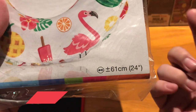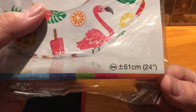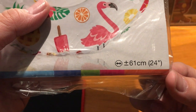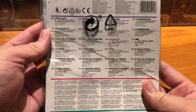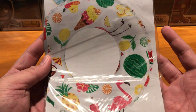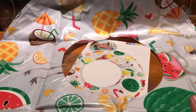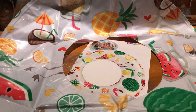For measurements, this one is slightly bigger than the first one — it has a diameter of 24 inches or 61 centimeters. There you go guys, as you can see this is really slightly bigger than the first one.